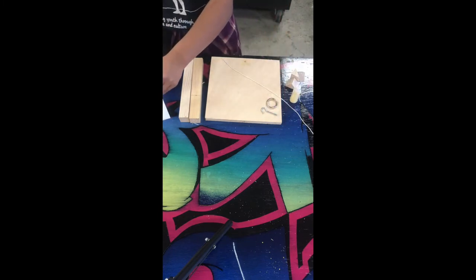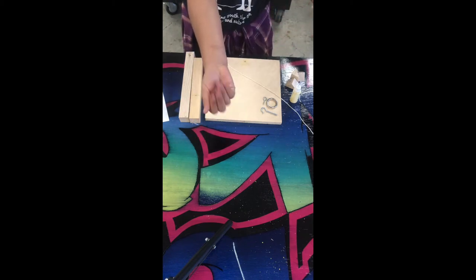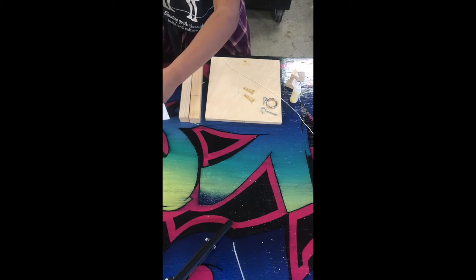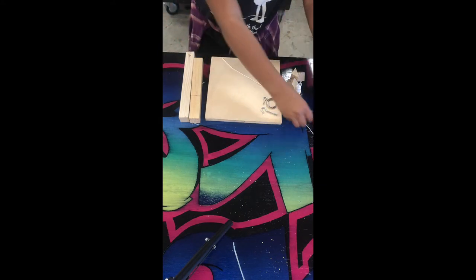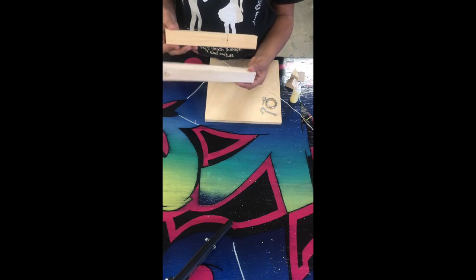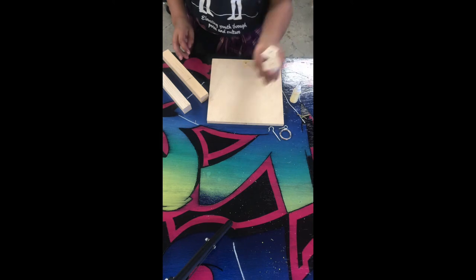...one hook, one eye screw, two inch-and-a-half screws, three inch-and-a-quarter screws. You're going to have two posts — one eight and a half inches, one nine and three-eighths of an inch — one base plate, and three wedges.